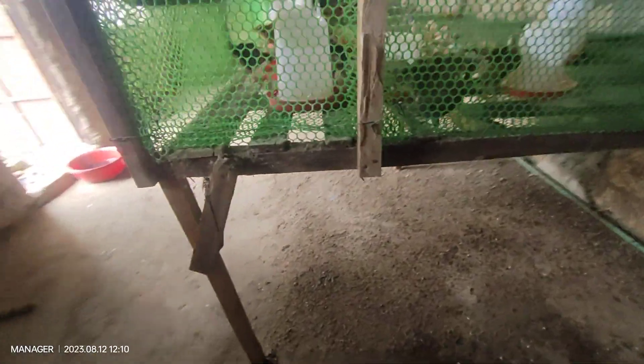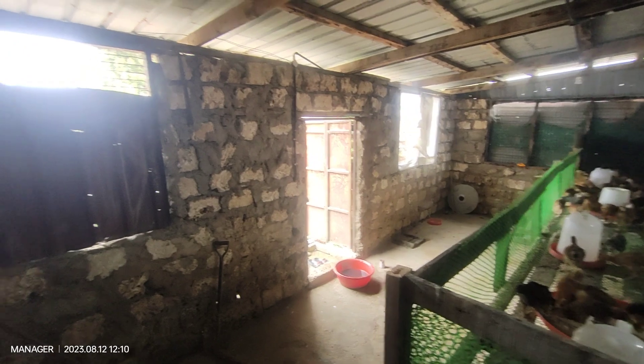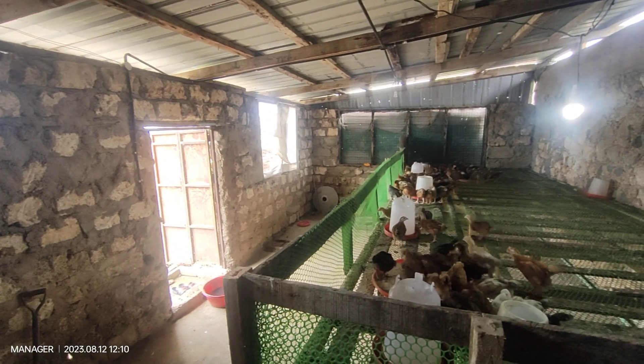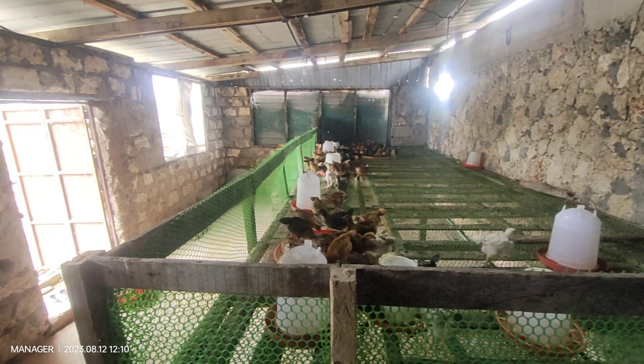That is how the house looks like — it is a raised chicken coop. Inside the structure, we try to block it so that we reduce the amount of wind coming inside the house, because initially it was a brooder. After brooding, they don't need as much.